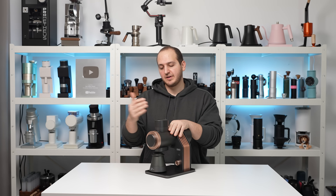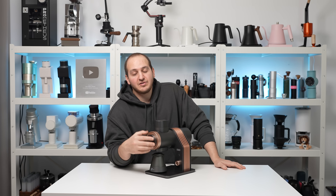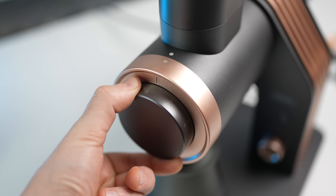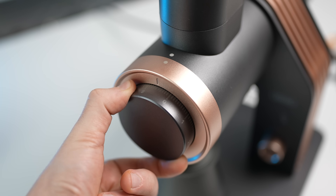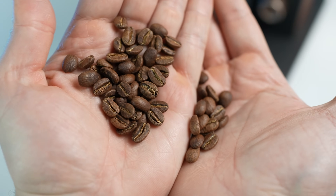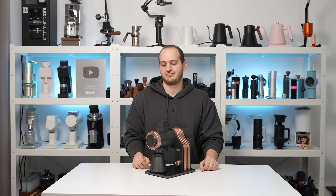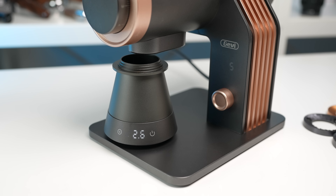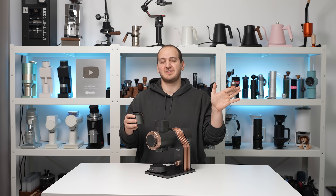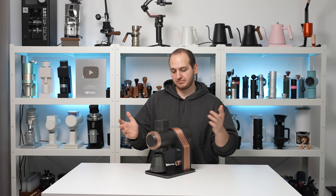To demonstrate how capable this motor is, I'm going at the lowest RPM with SSP multi-purpose burrs, which usually require more force to grind with. I'm going really fine — you can hear when the burrs are touching and chirping against each other. I'll go slightly coarser, around Turkish coffee powder, and bring in very light roasted coffee beans, which are really hard and dense to grind. At the lowest RPM — no issue at all. Pretty powder coffee, it is Turkish coffee. So whatever you're planning to grind, whatever the roast, whatever the RPM, you'll have zero issues.